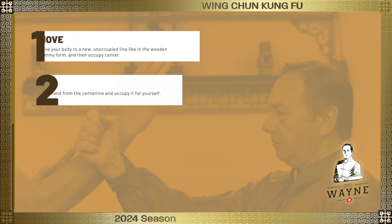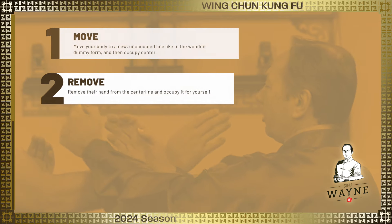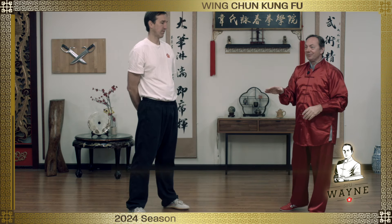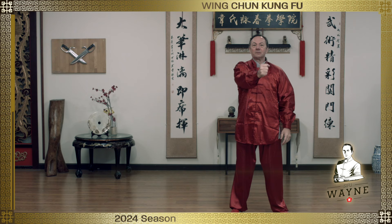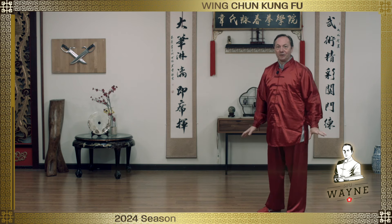What we want to do is play this in a way that our punch goes right up center. He blocks — now he's occupied center. The only way I can punch on center, because he's blocked it, is to take a new line. There it is — my hand can go right up center again. He blocks that, I've got some control, and I can punch up center again. All my punches when I play chi sao come right up the middle — not from the side.